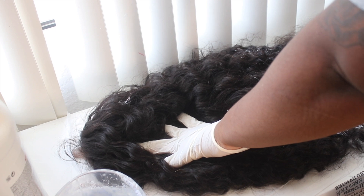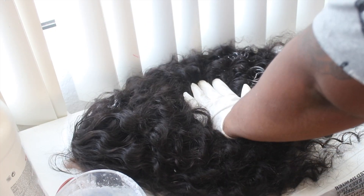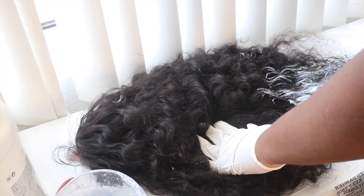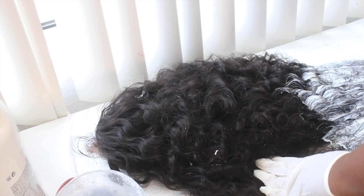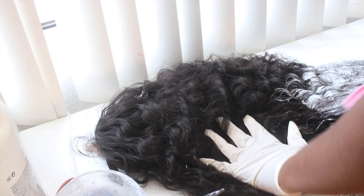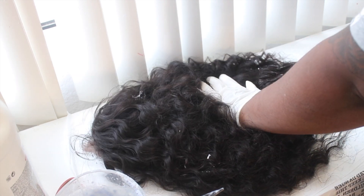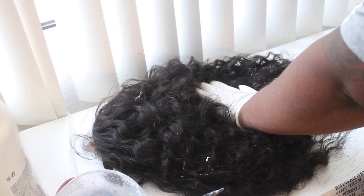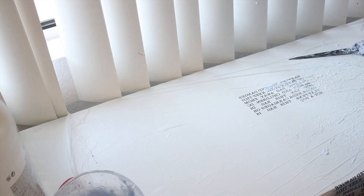I applied bleach to the tips and almost midway of the wig. I'm very thoroughly saturating the hair with bleach — you don't want to be too dry. I'm just going to comb that in. This is a quick hair color because I didn't have time to be precise, so it's like a messy color that came out bomb. I'm making sure the bleach is thoroughly applied into the wig.